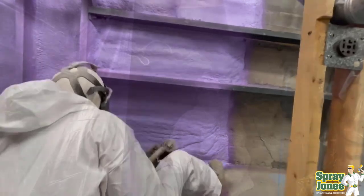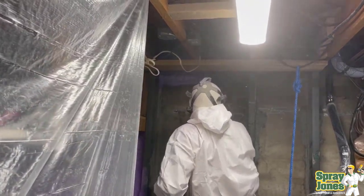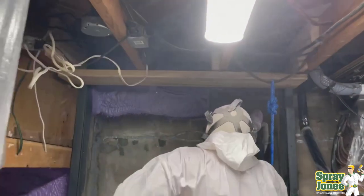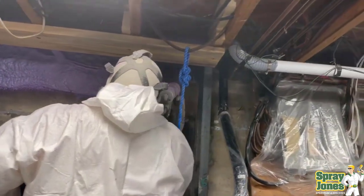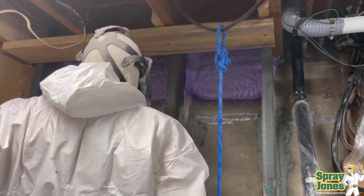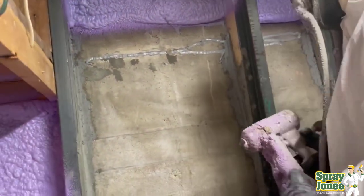That's why sealing these up with closed cell foam is the absolute best way. We're liquid applied — we're getting into all the cracks and crevices, as you're seeing here in the floor joist areas. We're able to do all of the subtle nuances and idiosyncrasies of the piping and the steeling. You've got electrical boxes, you've got plumbing, and then these steel channels having to be placed in your way with grouting behind them. It's a real challenge to go in there and try to get these sealed up with conventional batt products.